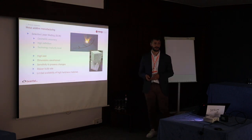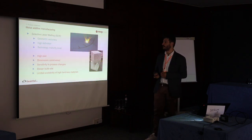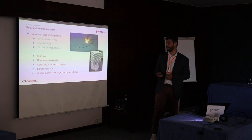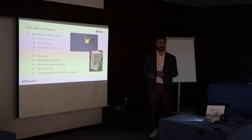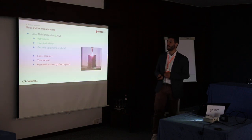For metal additive manufacturing, we have in one case selective laser melting (SLM), which is really good for geometrical accuracy, so for doing those really fine cooling channels. But it's very costly, it's quite slow, and especially it has limited availability in terms of high hardness materials, and it is quite sensitive to the process parameters, so it has a very fine process window.